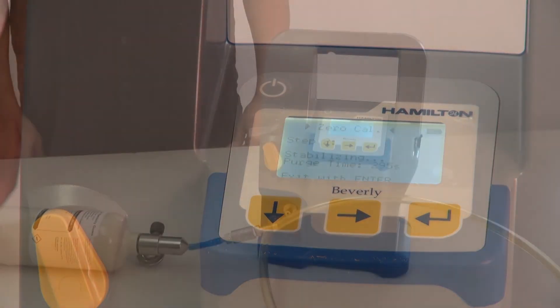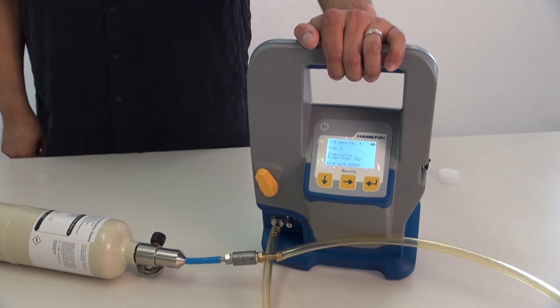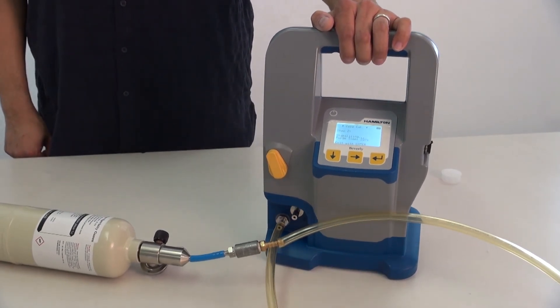During calibration, it is important that the liquid is expelled from the chamber. If you observe any liquid at the outlet port, tilt the Beverly slightly downward to expel the liquid.